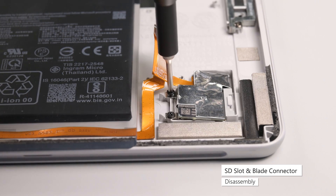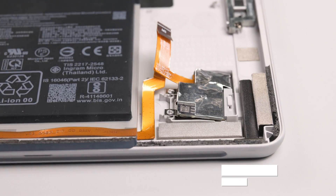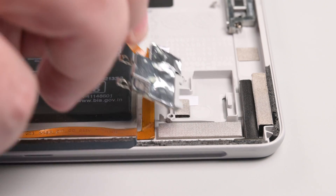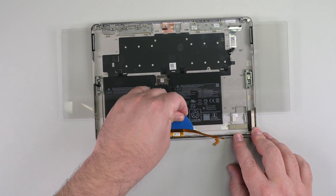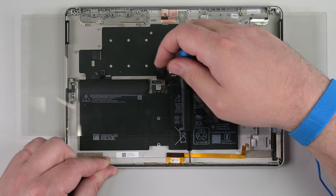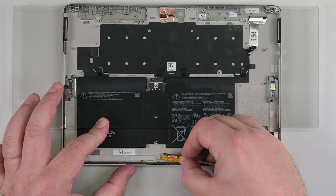Remove the two Phillips 00 screws securing the SD slot, making sure not to damage or remove the foam pads surrounding it, and then pull the SD slot towards the left of the device to remove it. Carefully lift the right edge of the blade connector's cable to unstick it from the chassis, and then slide an opening pick under the entire length of the cable to fully separate it. Use a Phillips 00 driver to remove the two screws securing the blade connector, and then lift the connector out of the chassis.